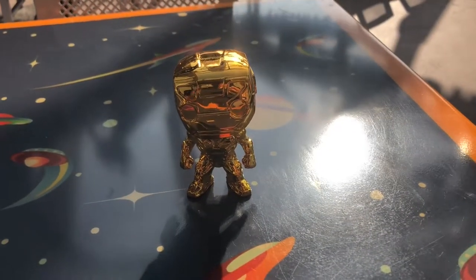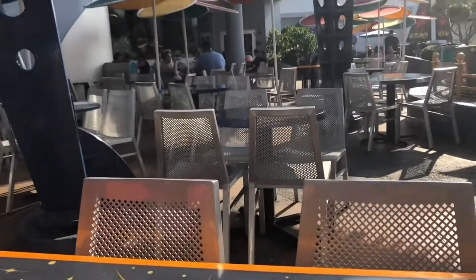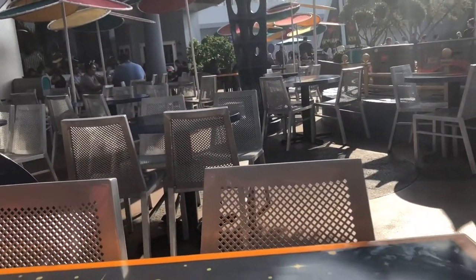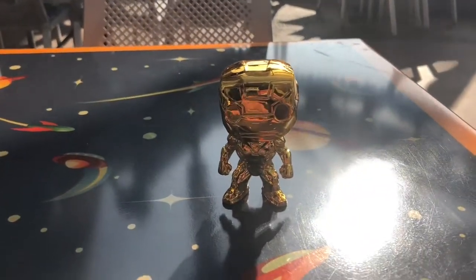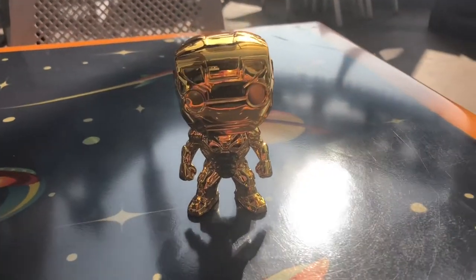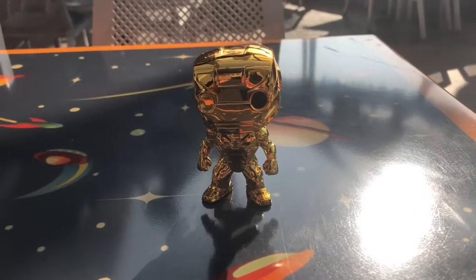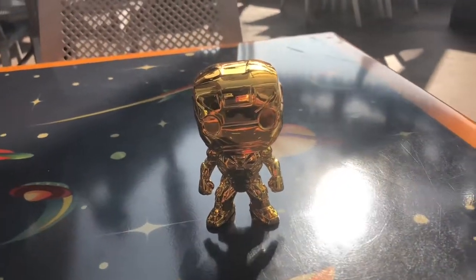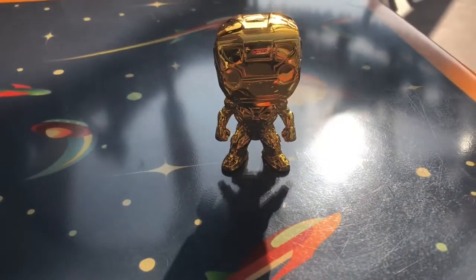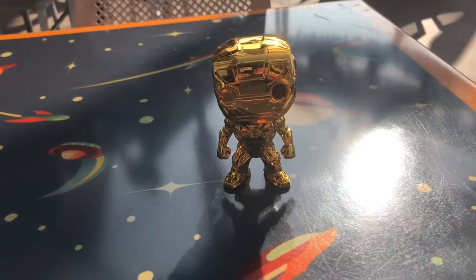Some of the Tony Stark stuff is in a clothing store, and I didn't really want to do an unboxing there because there's really no place to display him and people would be walking around me too much. When I started the video I literally had a couple right next to me watching me, and then a cast member watching me, which was kind of awkward. So far I only have Iron Man and Loki, but if and when I get my hands on more I will of course be filming them.